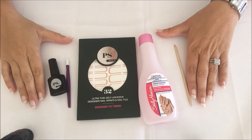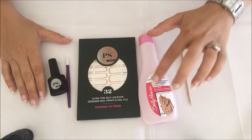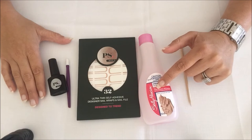Before you start applying your wraps, it's good to make sure that your hands have been washed and that all excess oils and moisturiser has been removed from the nails. It's also good to make sure that you have cleaned your fingernails with some nail polish remover and taken off any excess or old nail polish that might have been there.